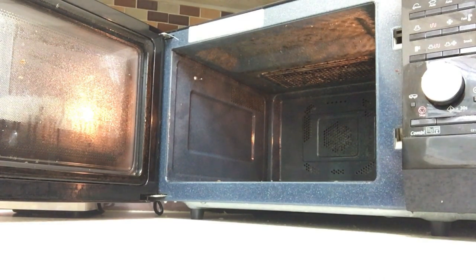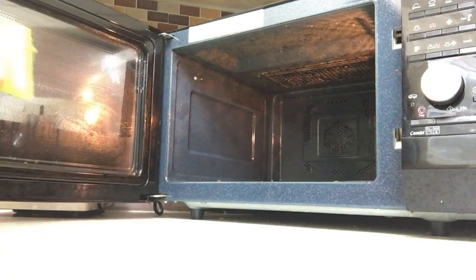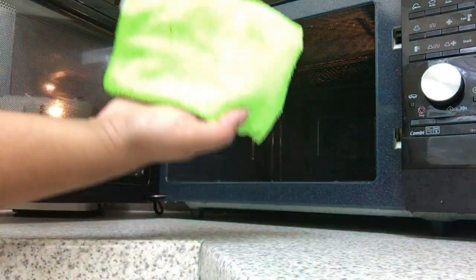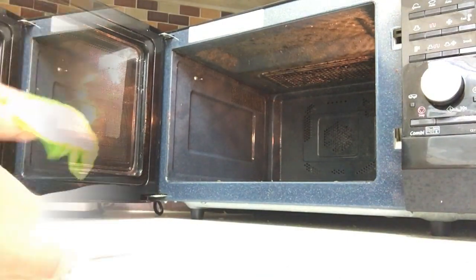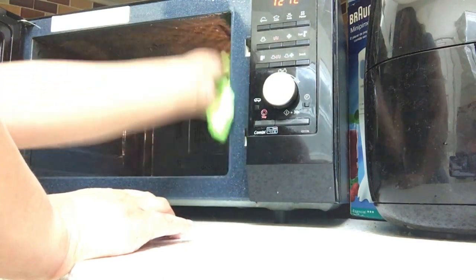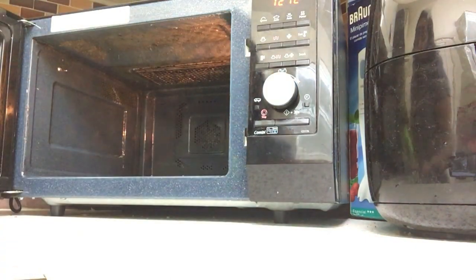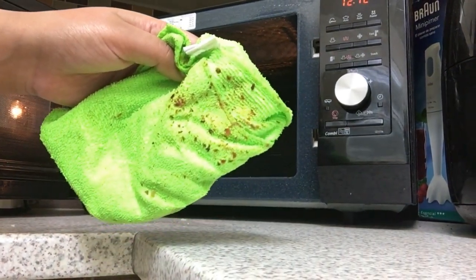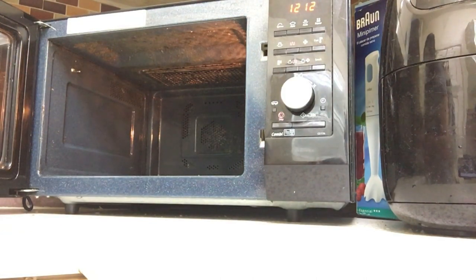Once again I'm going to go in with lukewarm water, fairy liquid, and some disinfectant. The surface just easily wipes clean — it's been sanitized and made shiny. All the food is just instantly coming off. Anything that was on the door has completely come off. When the microwave is extremely dirty, what I tend to do is go over it twice — and you can see it just instantly comes off.